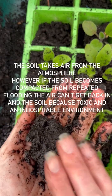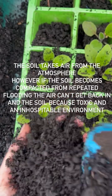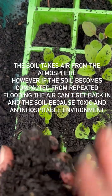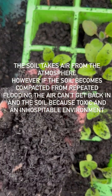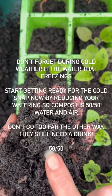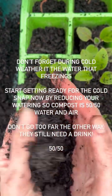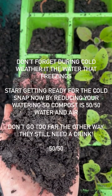Plants need 50-50 — they need water and air as well. As I mix it with dry, what I'm doing is putting the air back into the soil particles. And don't forget, it is the water that freezes. So if you've just got a block of iced compost, that's not going to do your plants any good whatsoever.